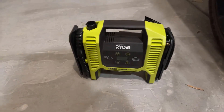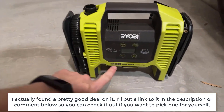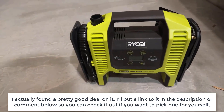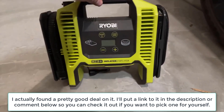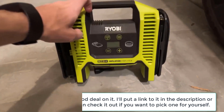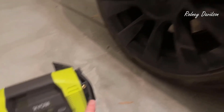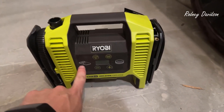Hello, today I'm going to be reviewing this Ryobi 18V 1 Plus inflator and deflator. Basically, this is an air pump and it has two modes. You can inflate things like a tire, which I have here to demonstrate, or you can deflate like an air mattress.